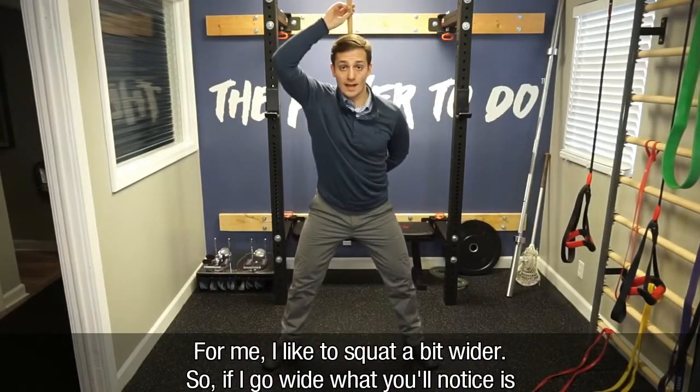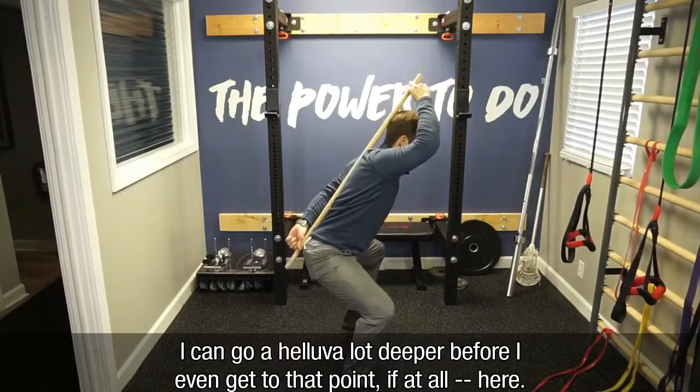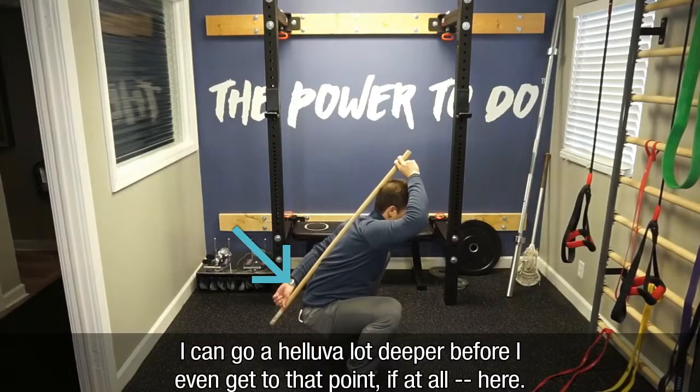For me, I like to squat a little bit wider. So if I go wide, what you'll notice is I can go a hell of a lot deeper before I even get to that point — if at all — which is right here.